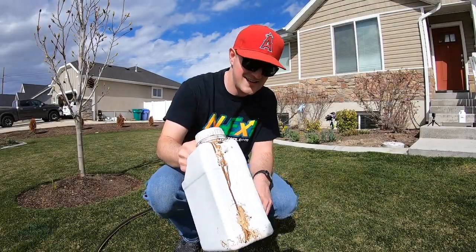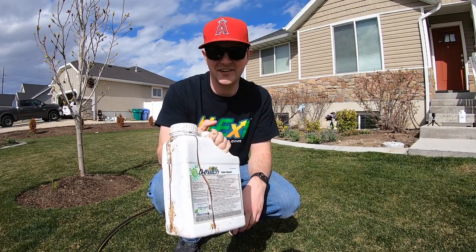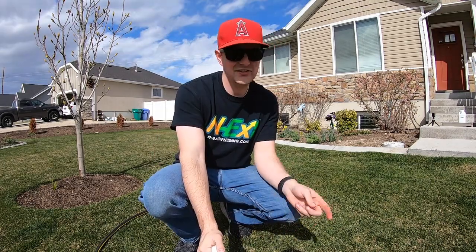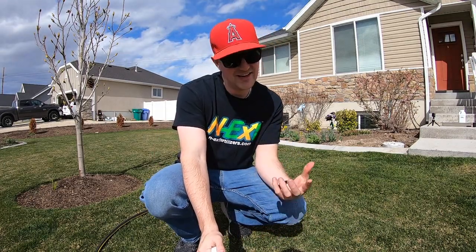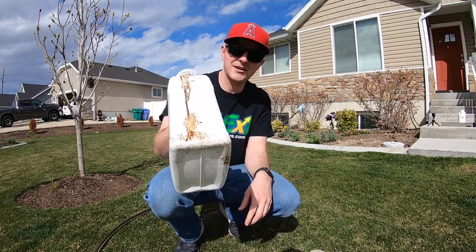When it comes to the dethatch, you're going to want to use 9 ounces per thousand of this stuff. So 9 ounces per thousand, 2,000 square feet — 18 ounces goes in the tank and then the rest goes in with the water. Shake it up real good.